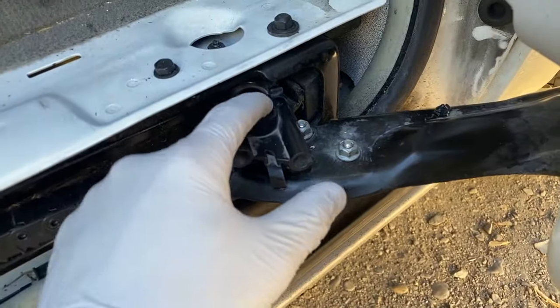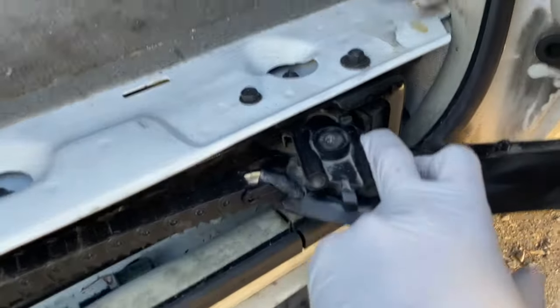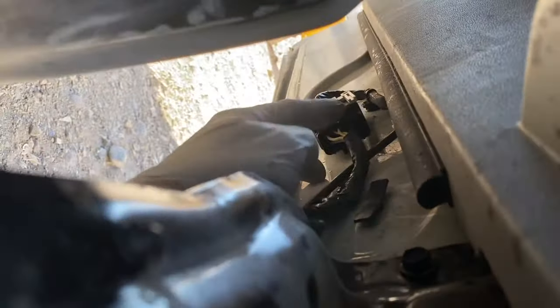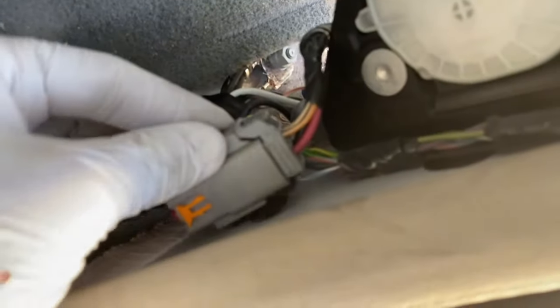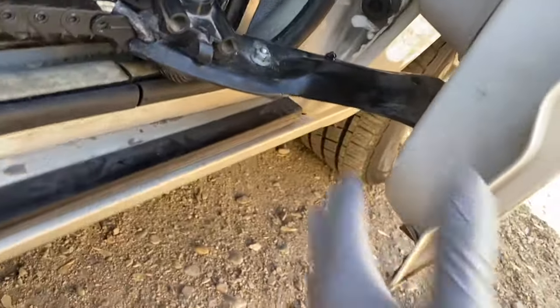There's also a T30 Torx bit to remove here, and these two 10mm bolts — you may want to remove those just to make it easier. Then a 10mm here, a 10mm right there, and a 10mm right there. Then you'll disconnect this connector here, this blue one here, and this one here, and you should be able to pull the track out. You may need to pull it up to about here to get it out easier. I also removed this little sensor down here — it's a T20 Torx bit screw — just to make removal easier.